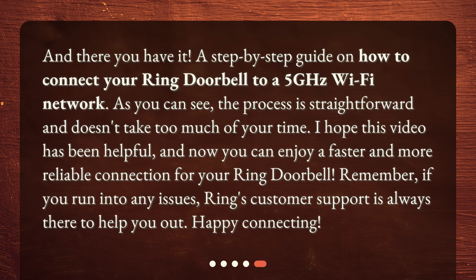And there you have it — a step-by-step guide on how to connect your ring doorbell to a 5 GHz Wi-Fi network. As you can see, the process is straightforward and doesn't take too much of your time. I hope this video has been helpful, and now you can enjoy a faster and more reliable connection for your ring doorbell. Remember, if you run into any issues, Ring's customer support is always there to help you out. Happy connecting!